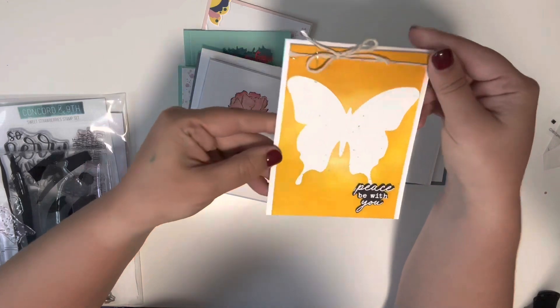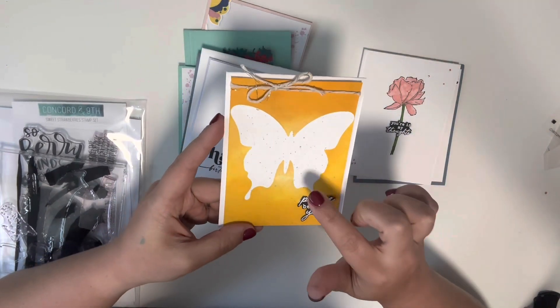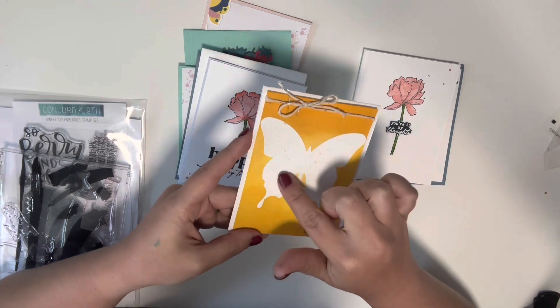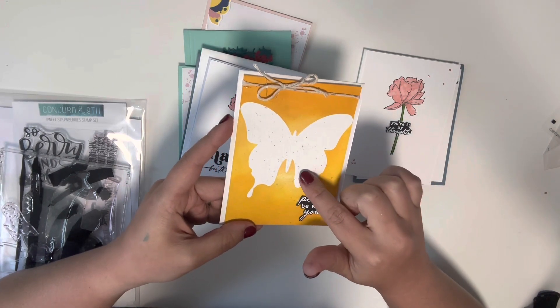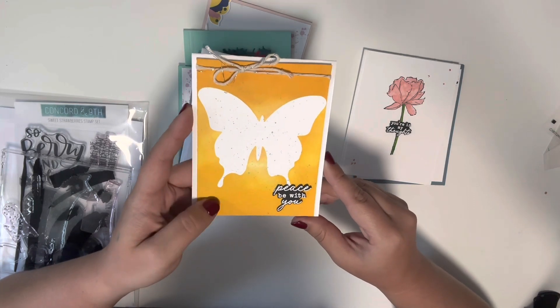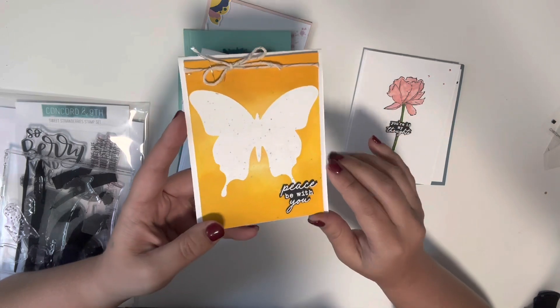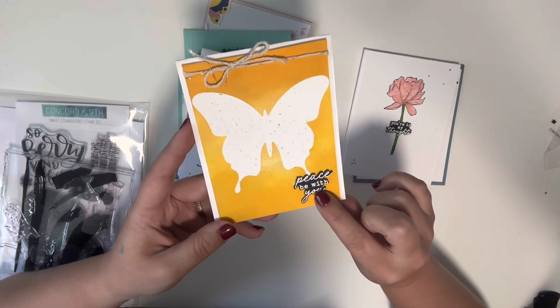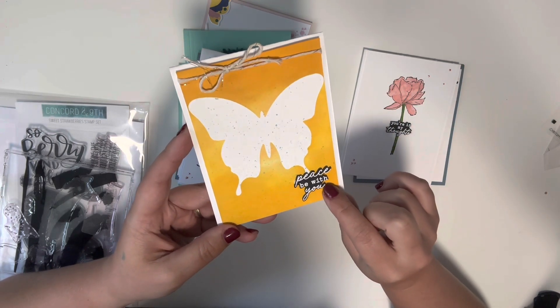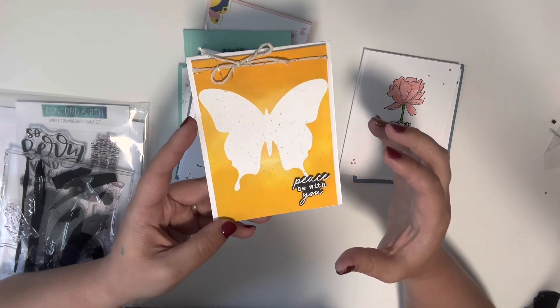So the first card here — I made my own stencil using this large butterfly die that I know is from Paper Trey Ink. I've used that stencil for something else and ended up making this card front and did nothing with it, so I ended up adding a little sentiment down here that says 'Peace Be With You.'